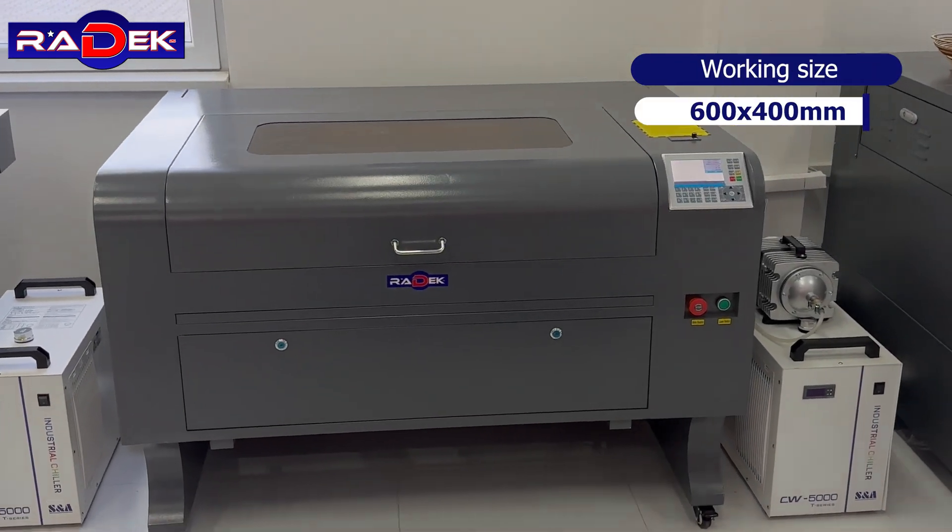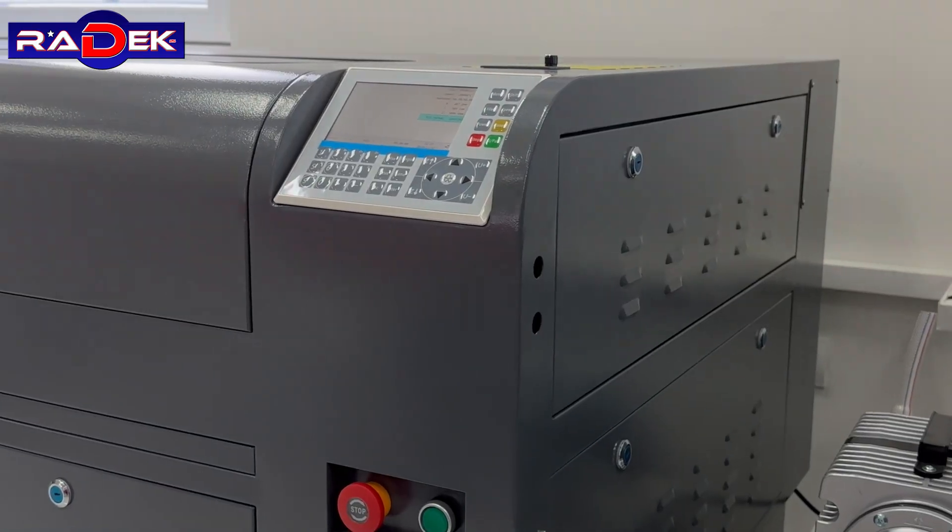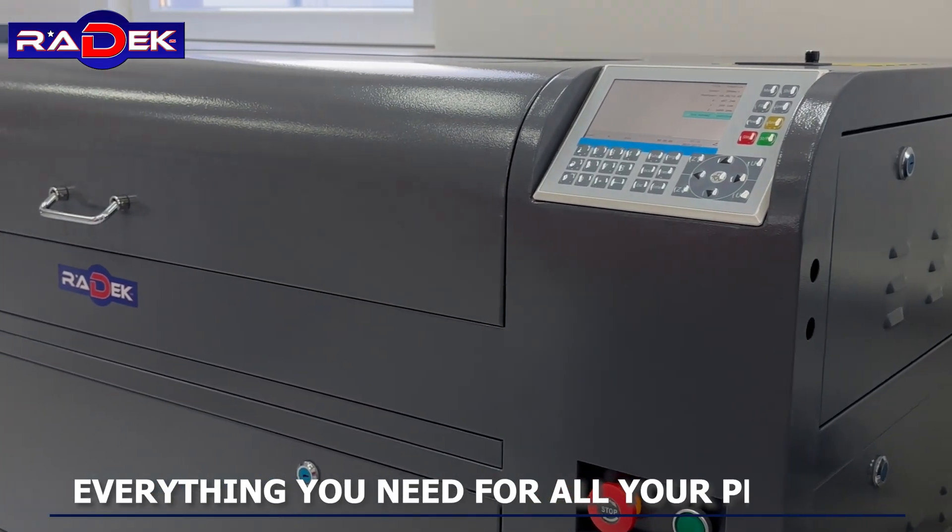Working size 600 by 400 or 600 by 900 millimeters. Everything you need for all your projects.